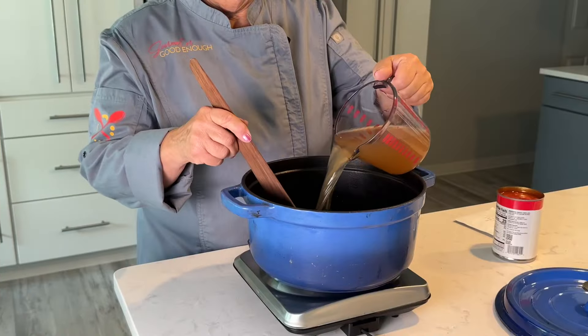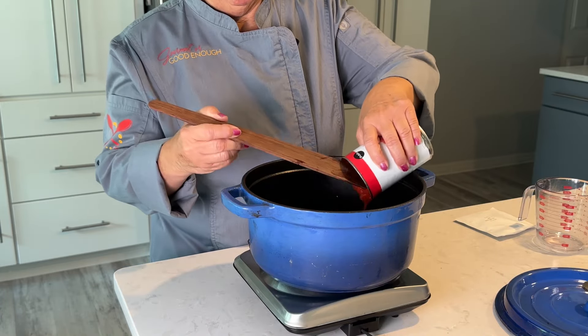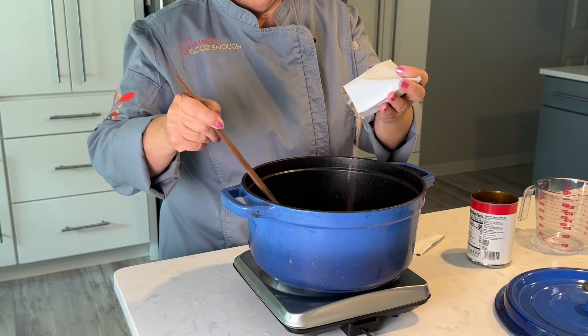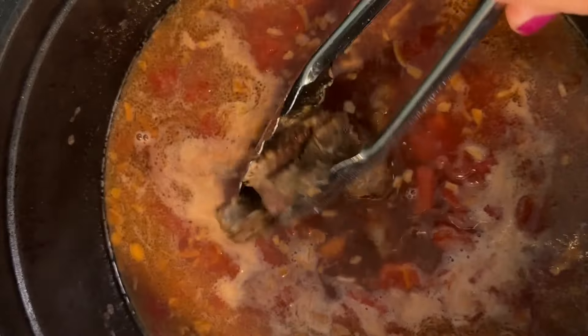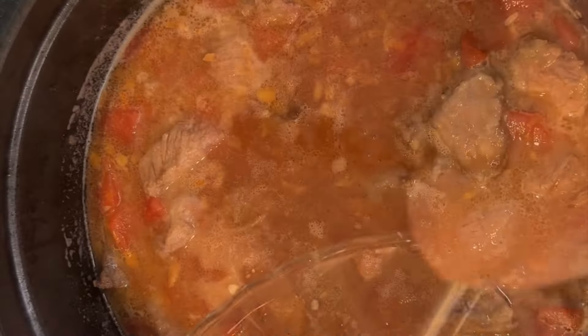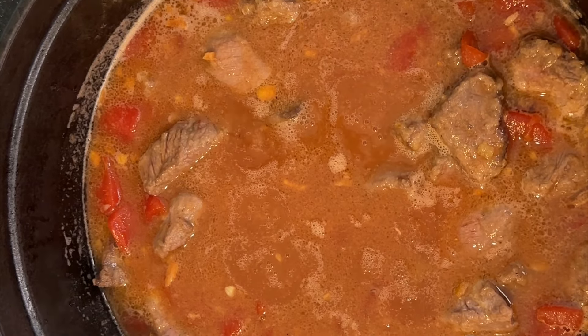I'm deglazing the pan with a little beef broth, adding some diced tomatoes and that onion soup mix packet. Bring all of this to a simmer, then add back that browned meat. Cover this and bake it in a preheated 325-degree oven for two hours, or until the meat is tender.